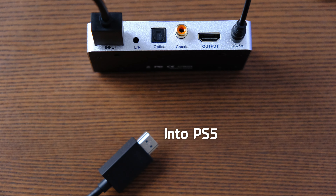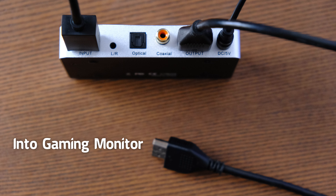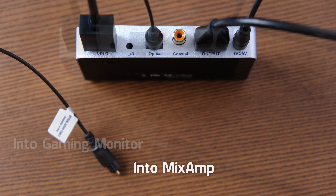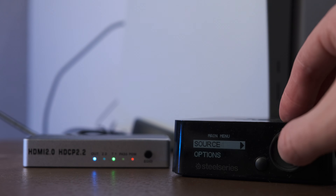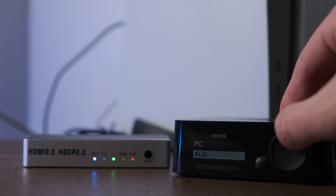Then connect a HDMI cable from the back of the PS5 to the HDMI input on the back of the extractor. Then a separate HDMI from the extractor's output to the back of your gaming monitor. Next connect the optical cable from the extractor to your headset's mix amp or hub. Your mix amp will obviously need to be plugged into the PS5 too, and on mine I need to choose PS4 as the source.